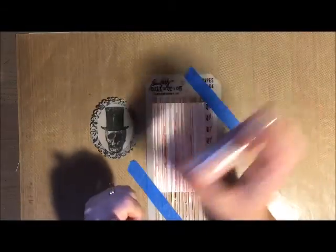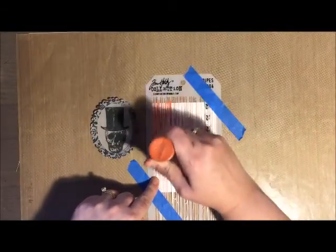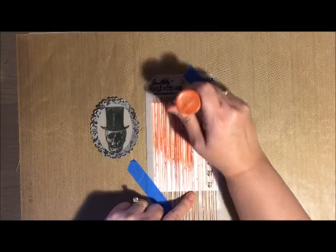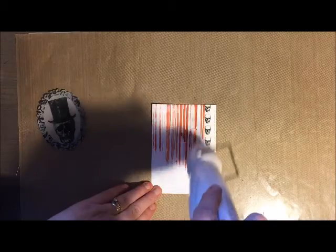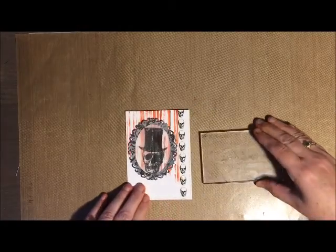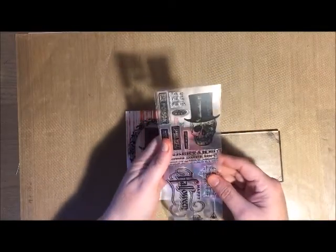The stencil that I'm working with is called Stripes and it is from the Tim Holtz collection. The distress paint is called Fired Brick. I tried out several types of mediums to create my bloody background and I found that the distress paint actually worked the best with this stencil. If you're not careful the stencil will move on you, and I found using the distress paint enabled me to actually glide it on very easily.